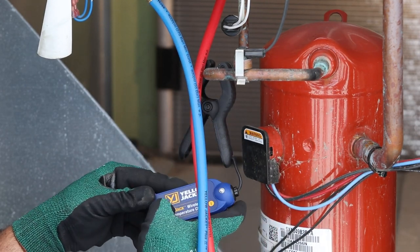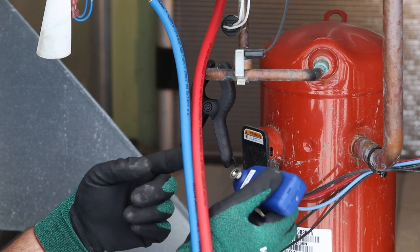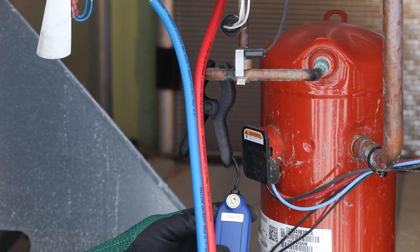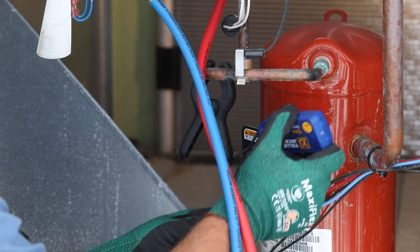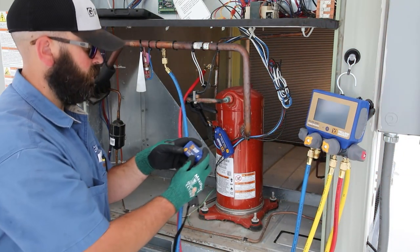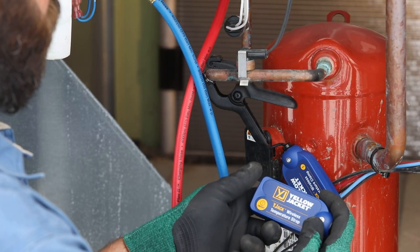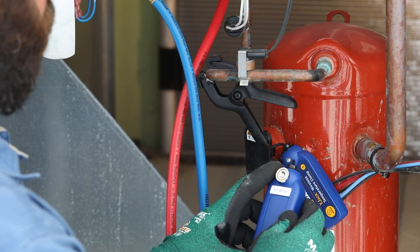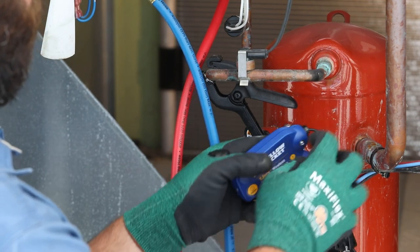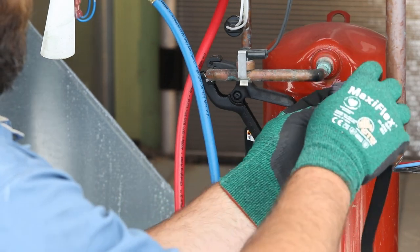Now, this Y-Jack Wireless Temperature Clamp can be attached to the high side of the system. The Y-Jack series of probes are easy to operate with a simple power button and a single-status LED that is solid during startup and then flashes every two seconds when readings are being broadcast. Be sure to note the Bluetooth ID labeled on the back of the device.